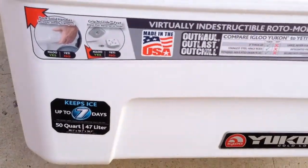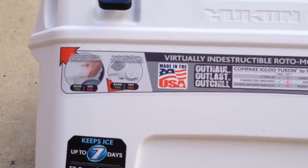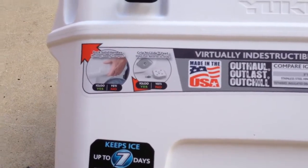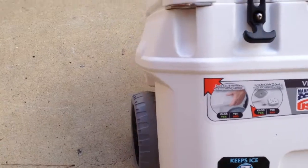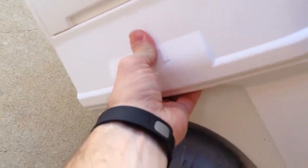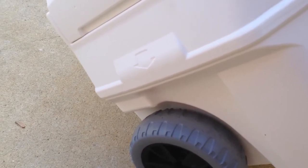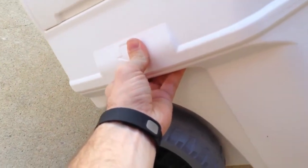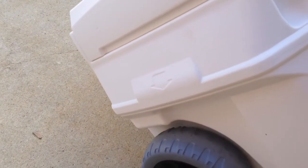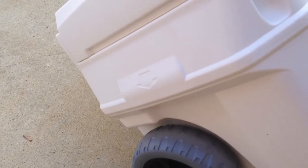There are a couple of features I'm going to talk about this time that I didn't cover yesterday. You can see I still have all the stickers on the cooler. The first thing I want to talk about is the molded handles. The molded handles on the cooler are built right into it — there's no rope handles or anything like that. I like that design; they're out of the way, sturdy, and no problem carrying this cooler.